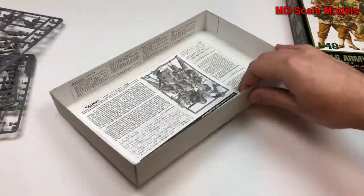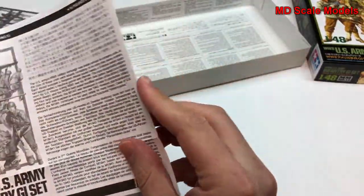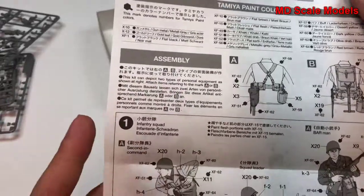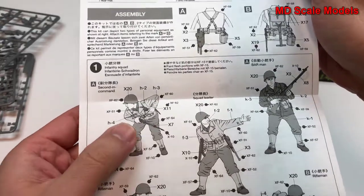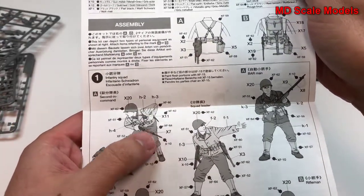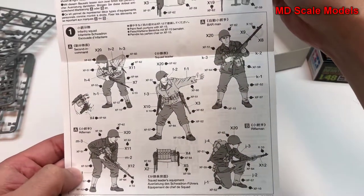Here are some of the instructions. I'm going to start off with number one. They show you the different parts that go together — H4, H2, H3, H1, and so on — and all the different colors to paint them. So we have some leaders.